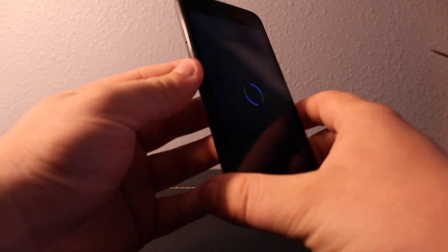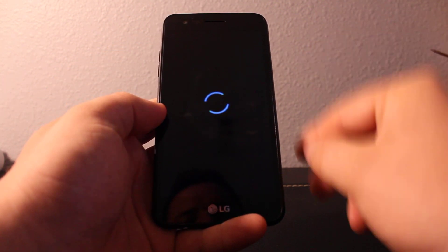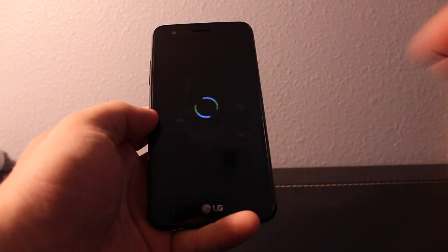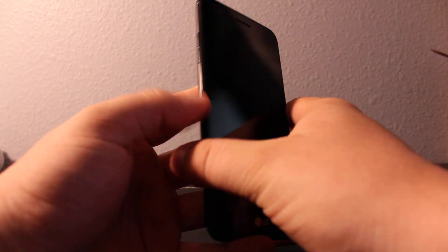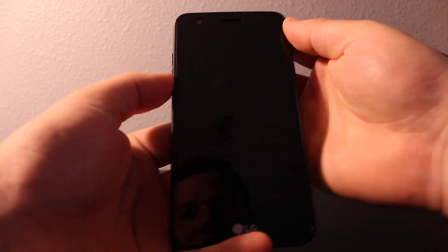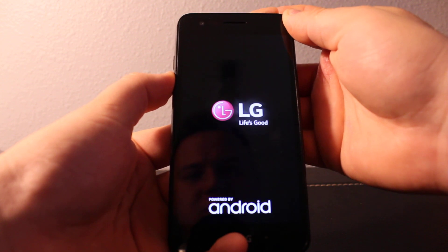Hold volume down first and then press power. Once you see the LG logo, you'll need to quickly release and press the power button again. You have to do it quick — release and press power again once you see the LG logo — otherwise it's not going to work.